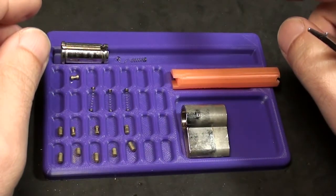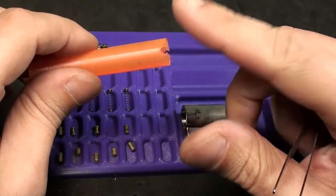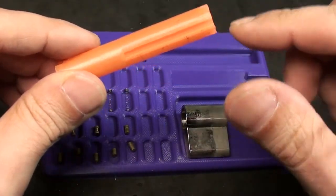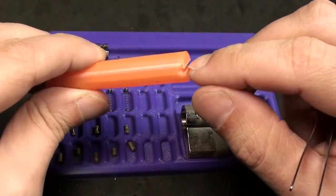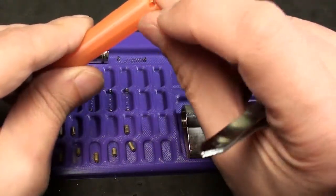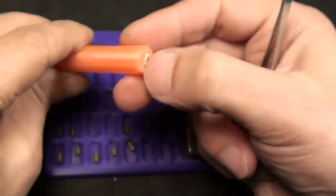He pointed me to a video we had done earlier which is not public at the moment but maybe will be. This is a new pinning follower, and this is the old one. This is actually my redesign of that idea. It has a slot in the front which takes a pin and you can use it to repin a lock very easily.